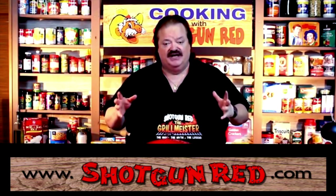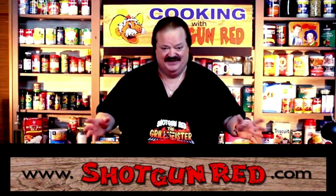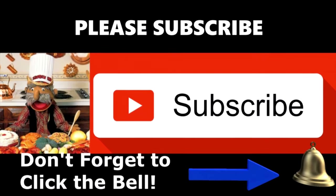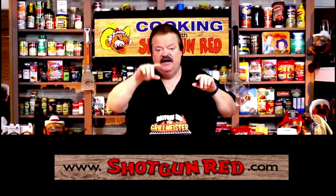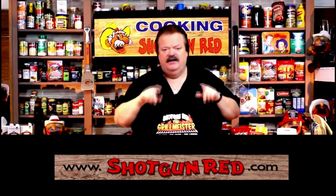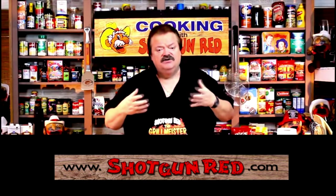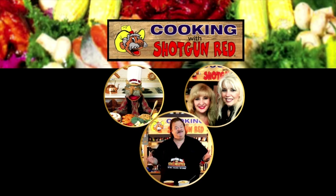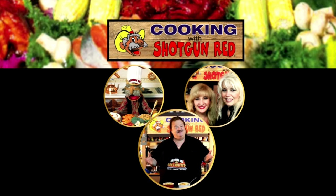Well, that's Shishi and Jen Jen — them two girls having too much fun! We hope you enjoy this recipe and we really hope you subscribe to our channel. Shotgun Red's face will pop up — click on it and hit subscribe. Next to it will be a little notification bell — click that bell and YouTube will send you every single one of our recipes as soon as it comes out. See you next time right here on Cooking with Shotgun Red!